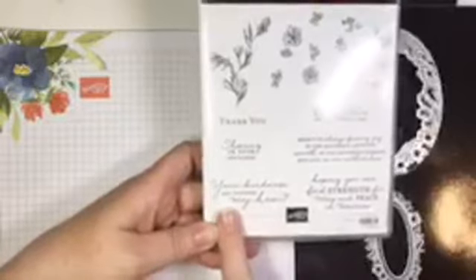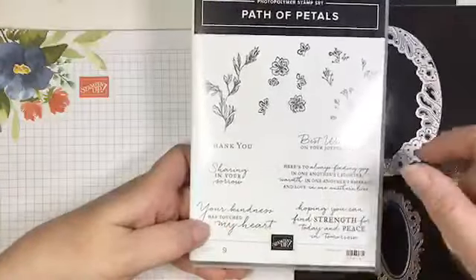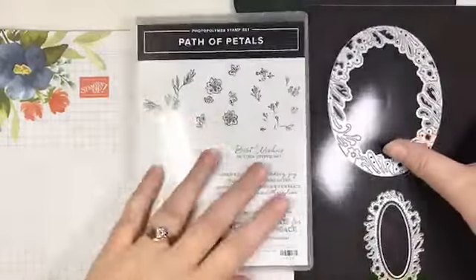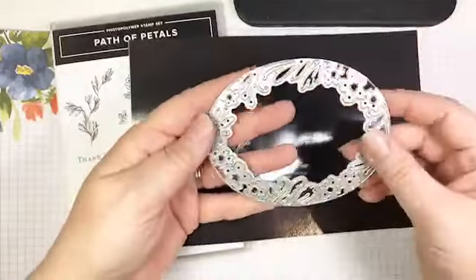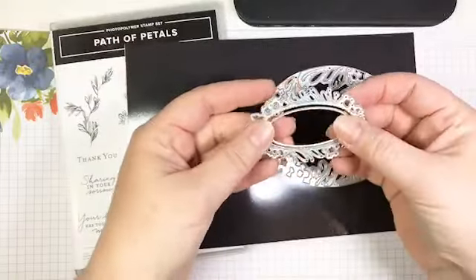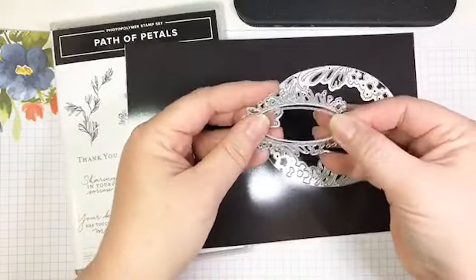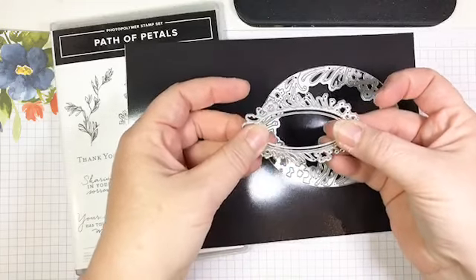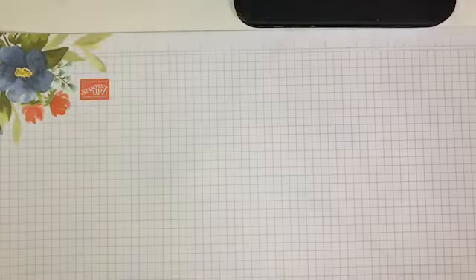The stamp set also has some beautiful sentiments, and I love stamp sets that include both images and sentiments because it makes the project so much easier to put together. We also have these beautiful dies — a set of three. One cuts a large, detailed oval; then there are two that work together: a floral label and an insert piece used to cut an oval that layers on the label, or you can cut a window. There are a few different ways to use them.